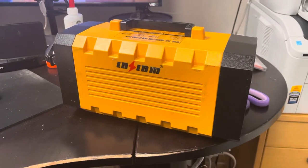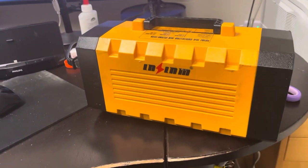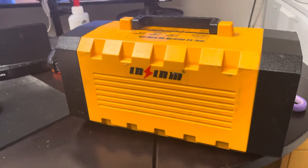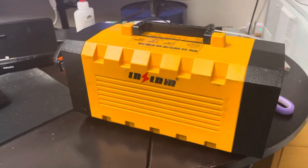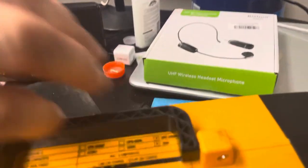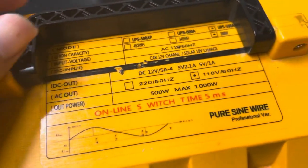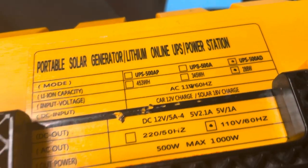I just want to make a quick review for this power converter. I don't know the brand but a lot of people have been asking me for information so I'm going to go ahead and make this video. I'll turn it around so we can look at the label — it's an online switch. It's the UPS 500AD and it's 288 watts.